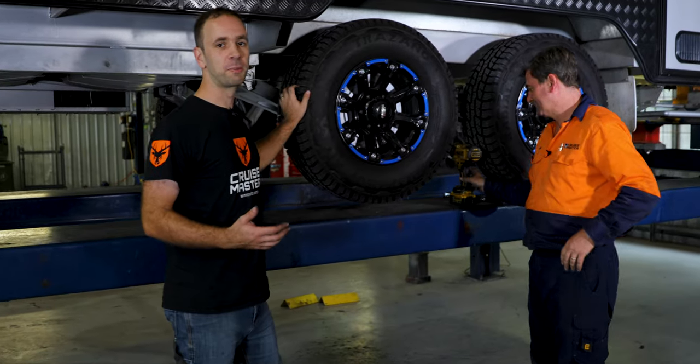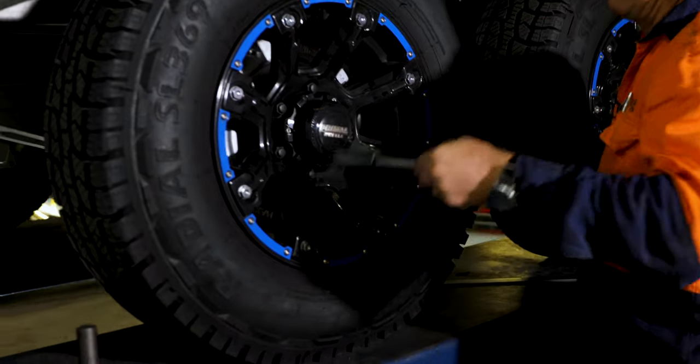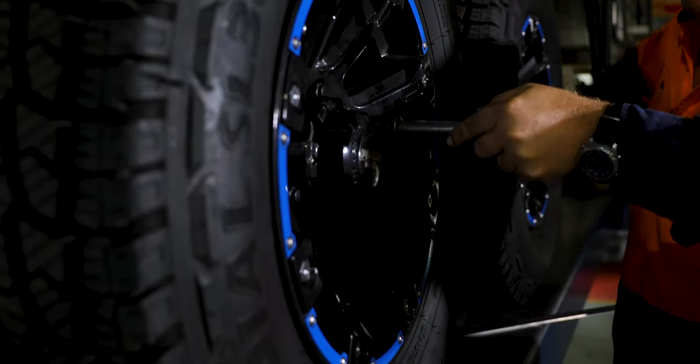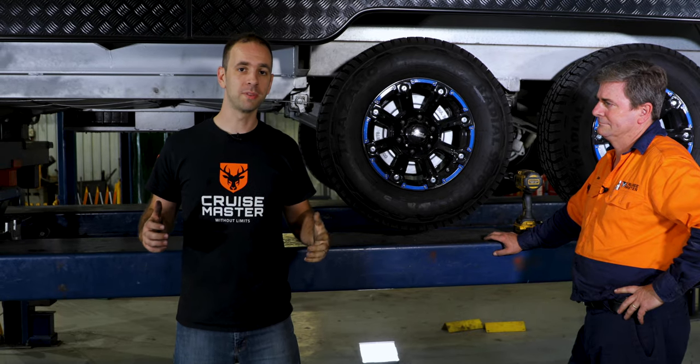That job's pretty simple — it's all back together. Before we hit the road, we're going to make sure we've torqued up our wheel nuts to make sure everything's good to go. If you want to get some more information about wheel bearings, check out our CruiseMaster website.